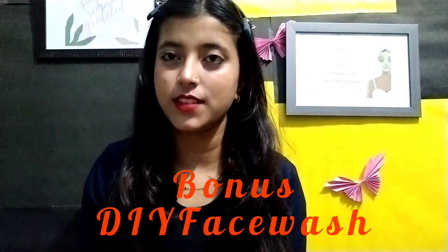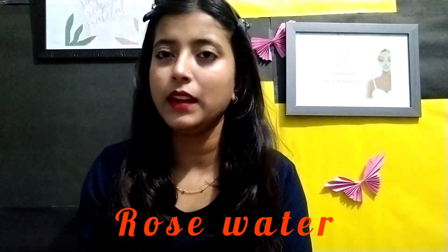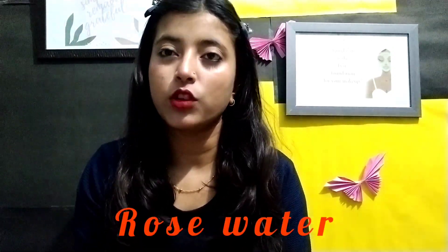I am going to suggest a DIY face wash for teenagers. Take one spoon of gram flour and add rose water or plain water. Wash with it for one minute. It is very good for your skin.